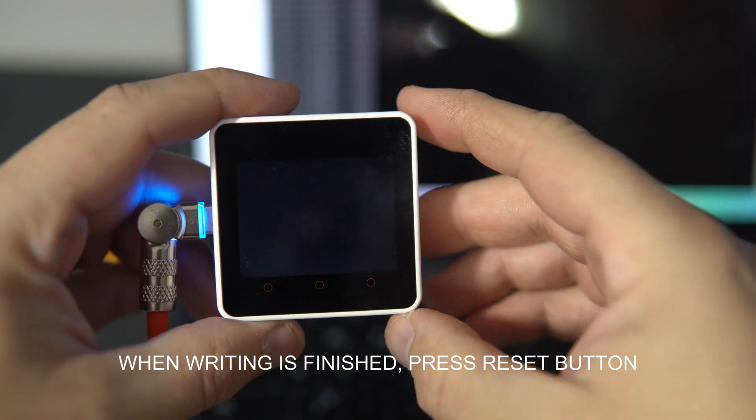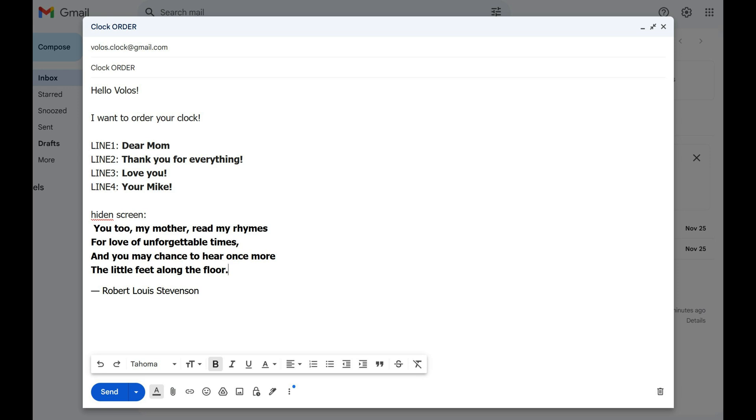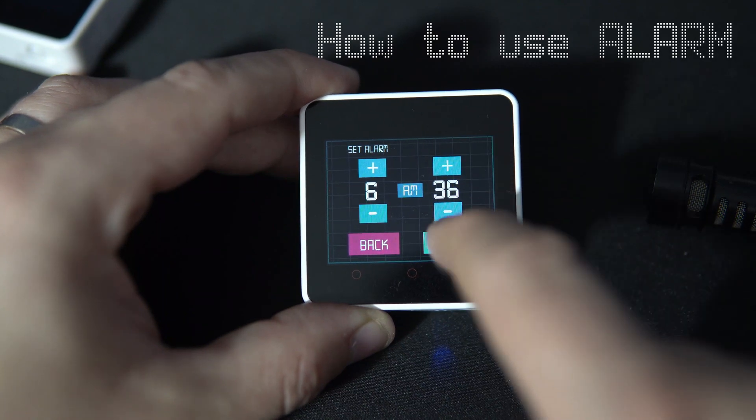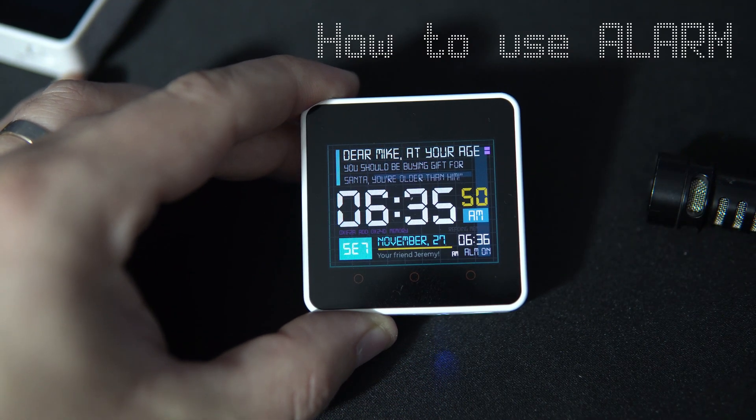So, how to order? Please send me an email at volos.clock@gmail.com with the following details: the text you want for each customizable section of the clock — first line up to 20 characters, second line up to 30 characters, third line up to 30 characters, and bottom section up to 18 characters. You can also send me text you want to show in the hidden screen. Remember that spaces count as characters, and the text must include only letters from the English alphabet. Once I receive your details, I'll prepare your firmware in .bin format, send you my PayPal address, and after payment, I'll email you your firmware file along with a simple instruction video on how to install this firmware.